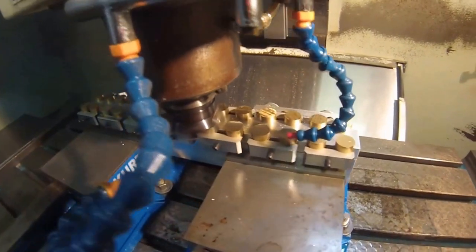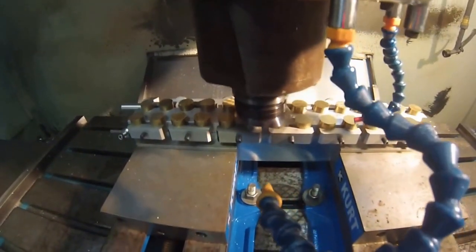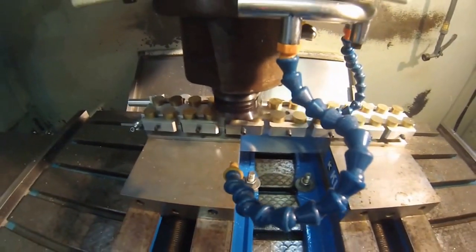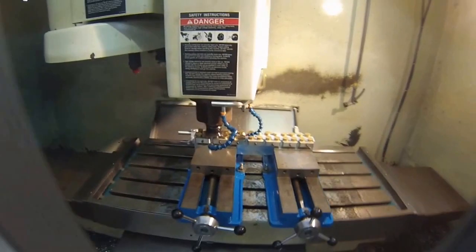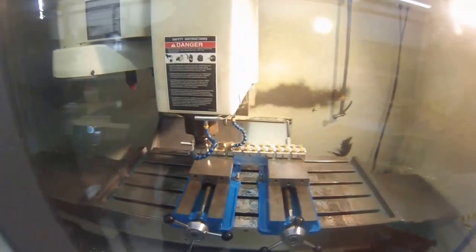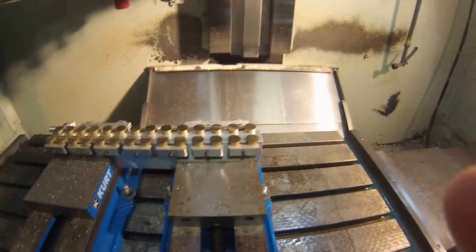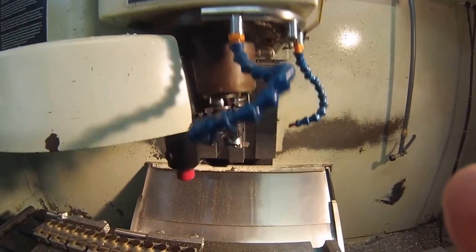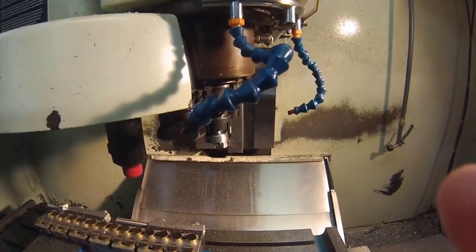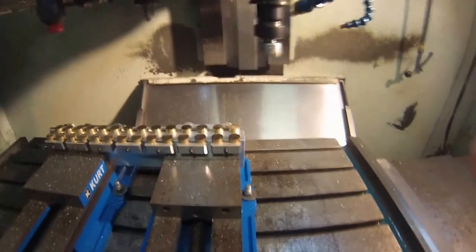We're going to leave about 10 thou worth of material on the end, then it's going to change direction for the backside and throw the chips at me, so now is when I should close the door. Fly cutter is coming up for the finish length and the cosmetics — this is going to put a real nice finish on the end of these.